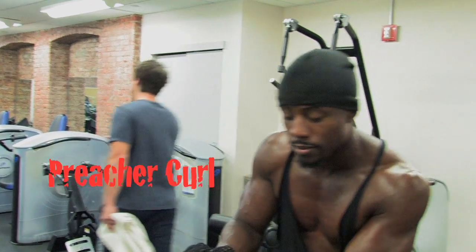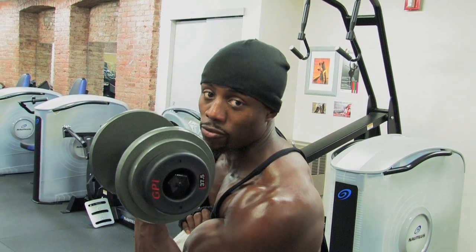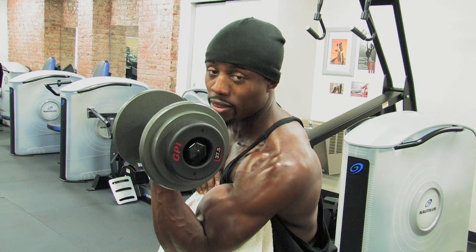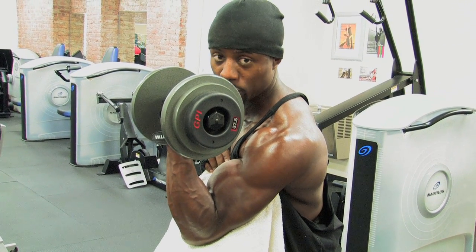One exercise I'm going to do is called a creature curl for your bicep. You're going to take a weight that you can struggle towards the end of the rep. You can do either 10 to 12 reps or 15, however you desire. Place your elbow on the bench on an incline level, shoulders back, and do not use your shoulders. Keep your shoulders back at all times.